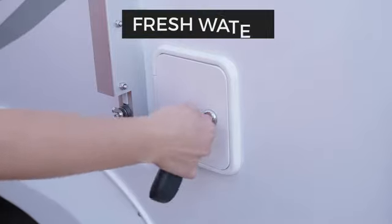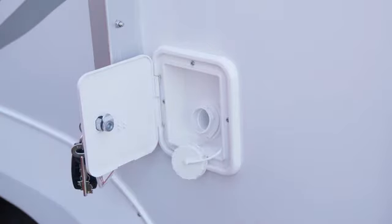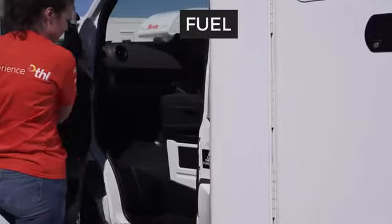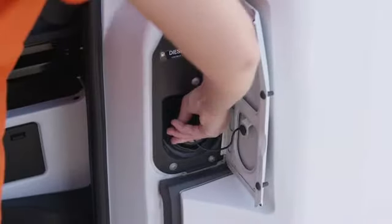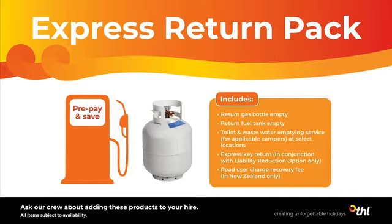Next to the locker is the inlet for the freshwater tank — we have filled the tank for you ready to go. Above the windows is your shade awning; the pole to set this up is inside the camper. The fuel inlet is beside the passenger door — to access it the passenger door must be open. This camper takes diesel fuel. We fill the tank up for you and you'll need to refill it before returning, unless you have purchased the express return pack or pre-purchase fuel option.